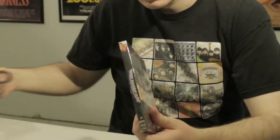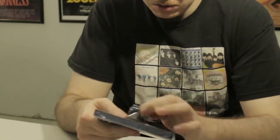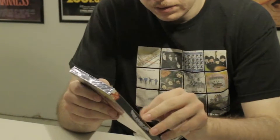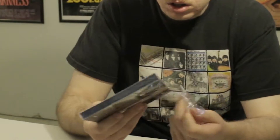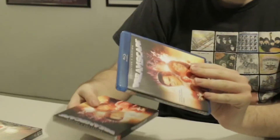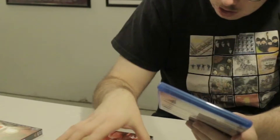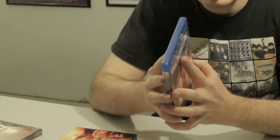There's a whole bunch of special features. Let's start opening this up — without breaking it. Okay. The case looks good. A little fringe around the corners, but other than that it's good. Let's open this up.